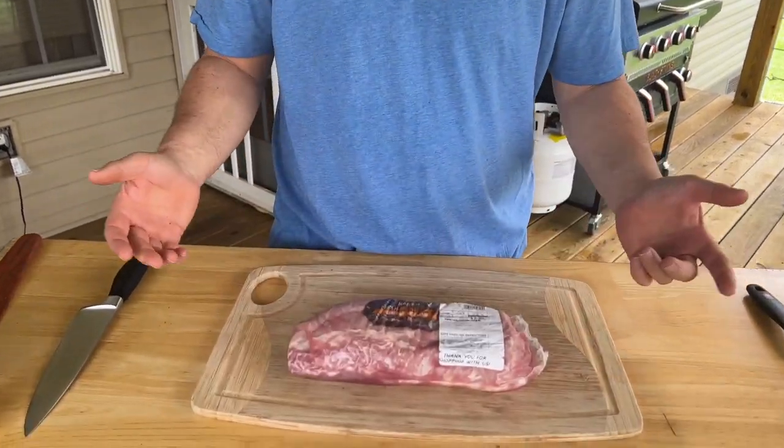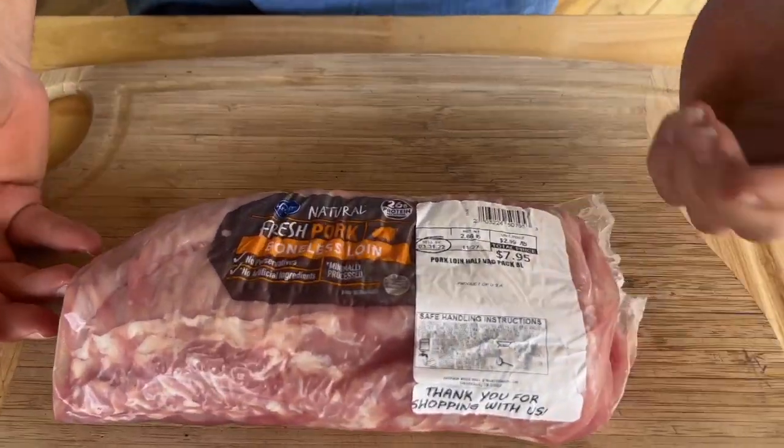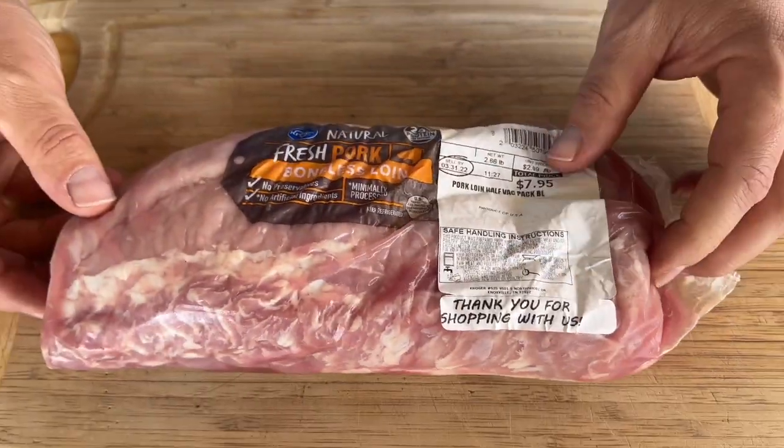Today, quick video. I'm making my lunch for the week. We bought this pork loin at our local store — it's on sale. For $7.95, I get to feed myself for about four to five days, and this is how we do it.